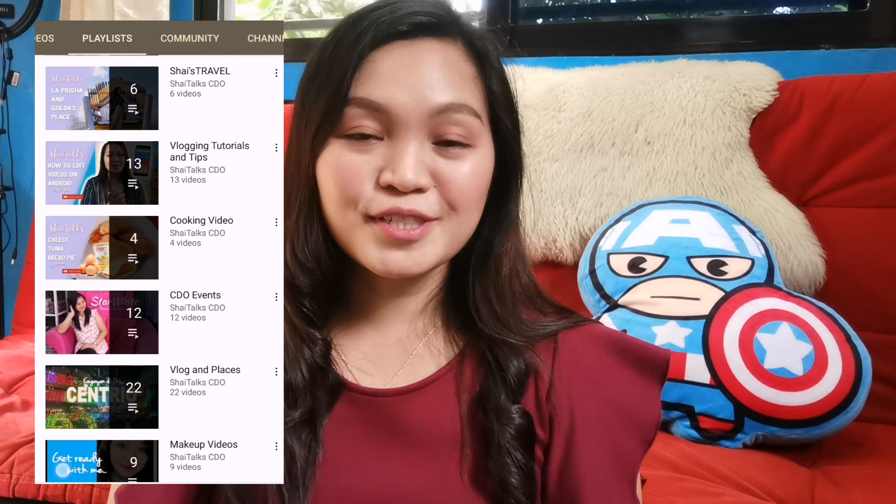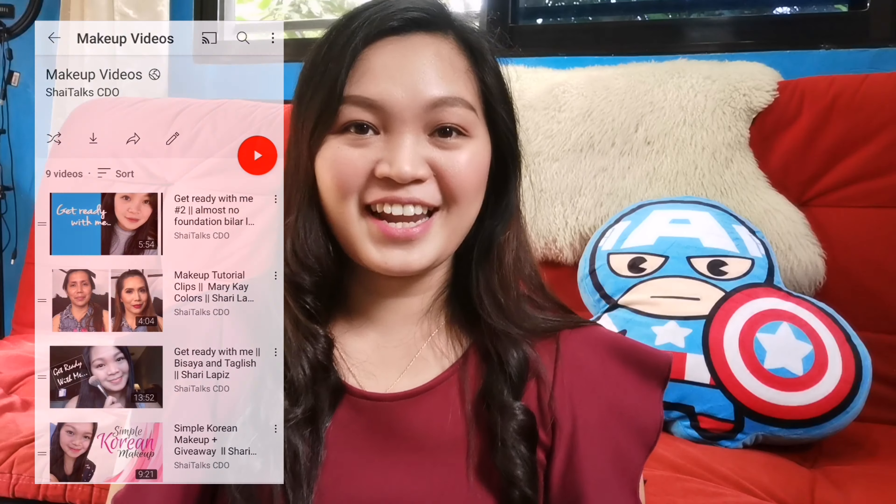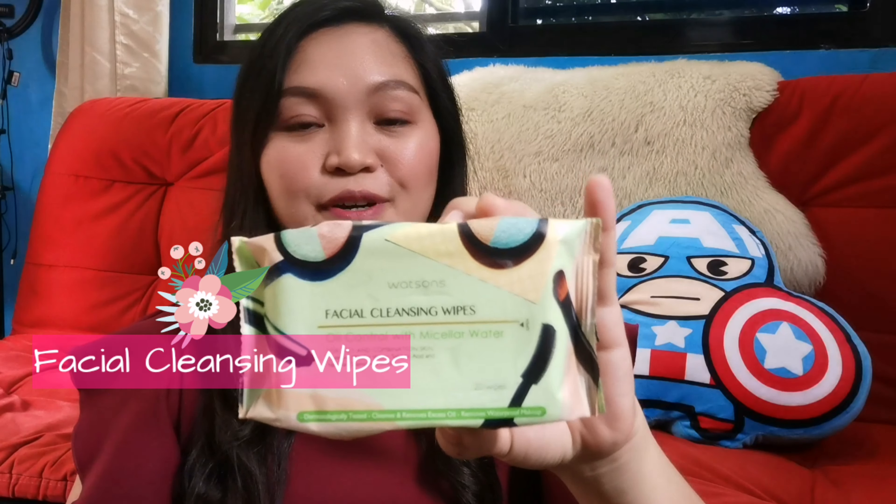So just kindly check my playlist. For today's video, I am going to review this product. This is a Facial Cleansing Wipes from Watson. So let's see if this can take off our makeup, like my lipstick and my mascara.